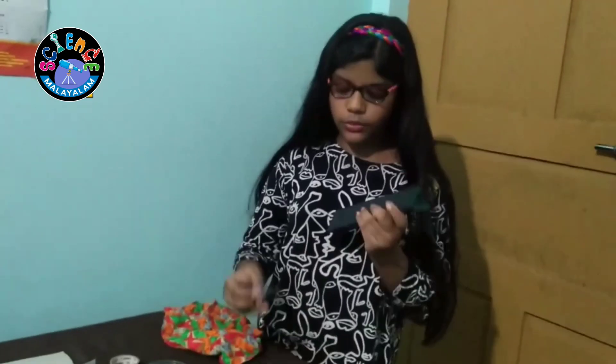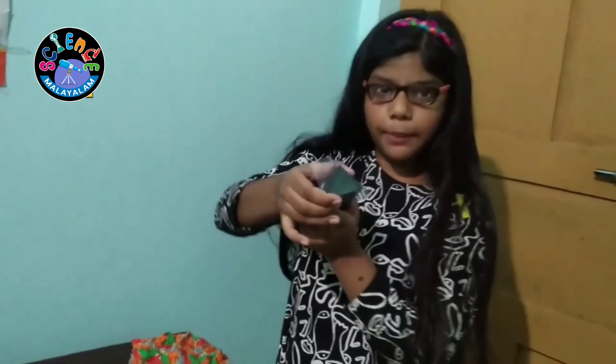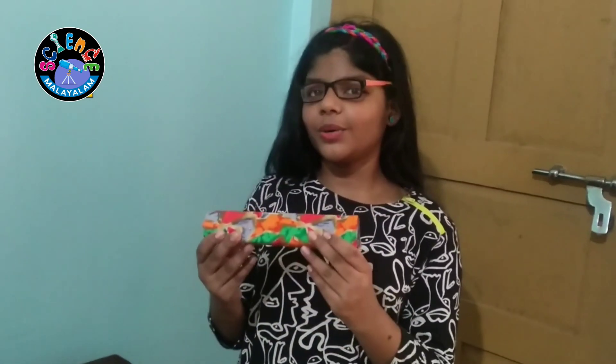Now, I am going to cover one end of the Kaleidoscope with a plastic sheet. I decorated it with a cloth.